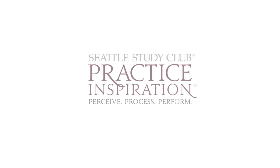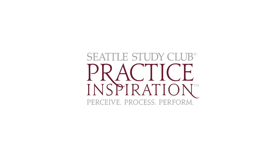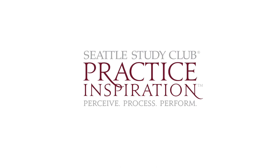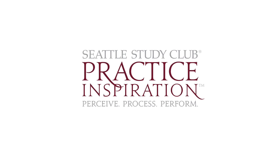Perceive, process, perform. Do you need inspiration for your practice or do you simply need to practice inspiration? With this series we aim to do both. Give us 15 minutes and we'll give you practice inspiration.